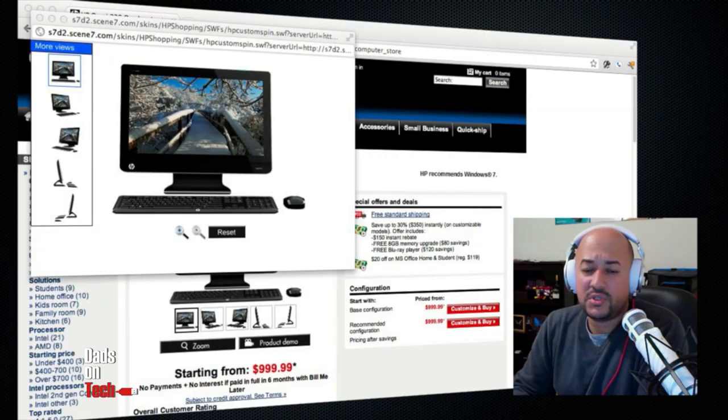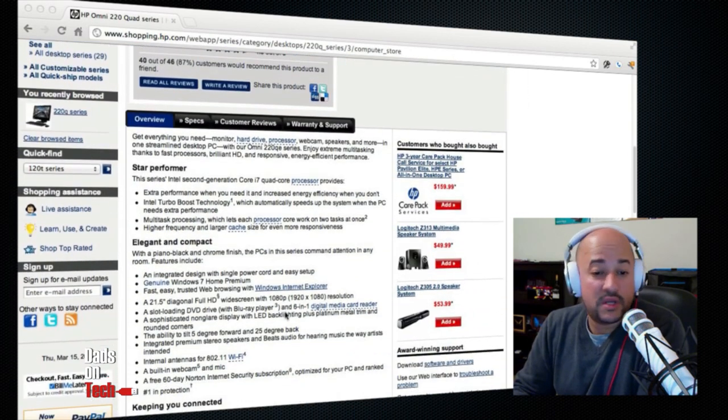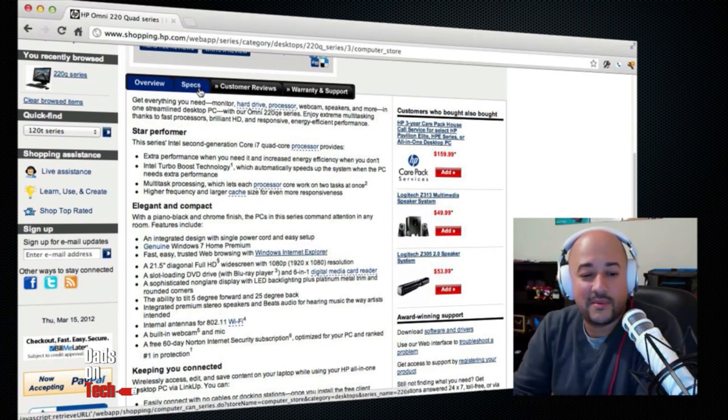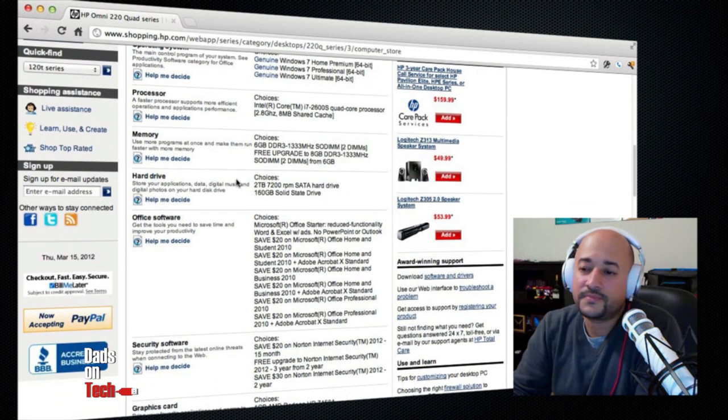The graphics card on the 220 isn't high-end. So if you are a gamer and you want to play a game like Oblivion, for example, that's going to be tough. It's not a gaming machine — let's just put it that way. All in all, we liked it. Jessie was using it for a while and she actually liked it — said it's a nice box, big screen. My son never touched it after the first day because he couldn't launch things with his finger. For price point, we're looking at $700 to $1,000. For an i7 box, that's pretty good.